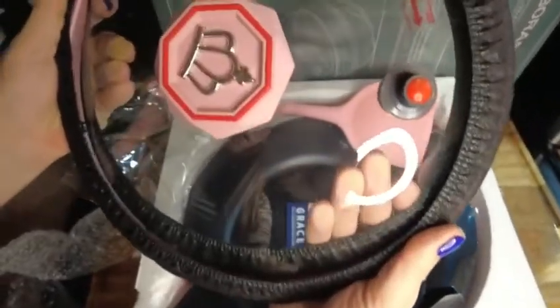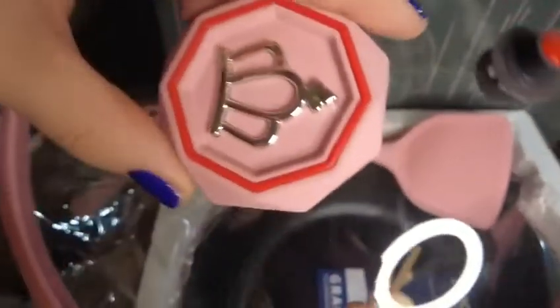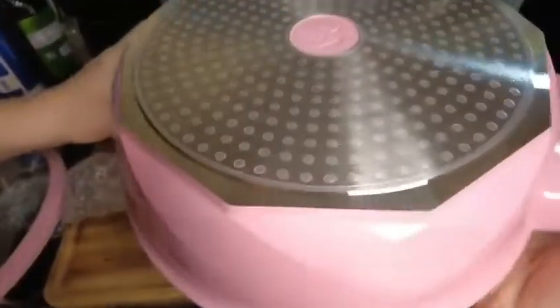Next we have our lid. It came with a nice cover on the outside so nothing came damaged at all. It's got a nice rubber seal and a little handle on the top with a cool little crown. There's also a release button here for releasing the pressure in the pot, which will be amazing. Here's a good look at the actual pan itself — it continued that cool diamond shape all around.